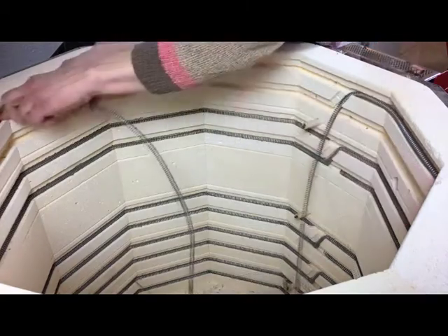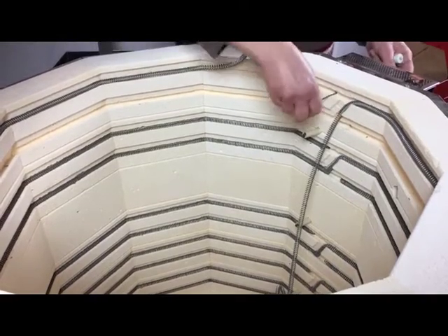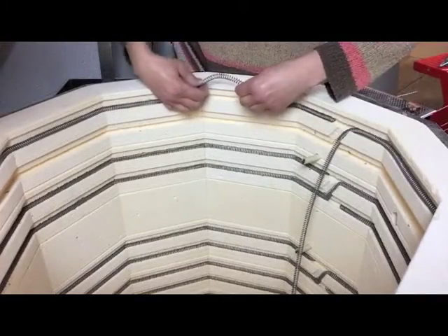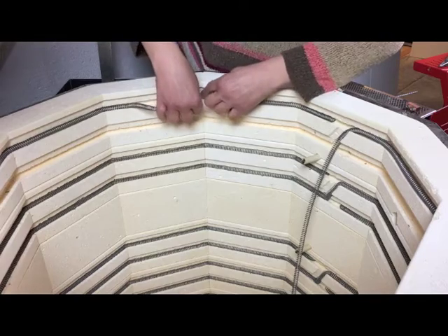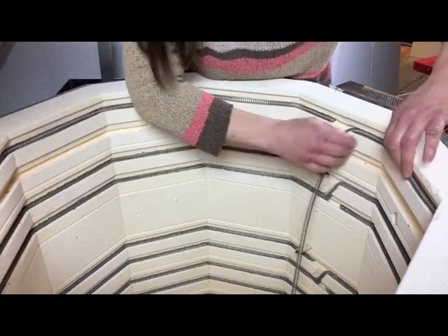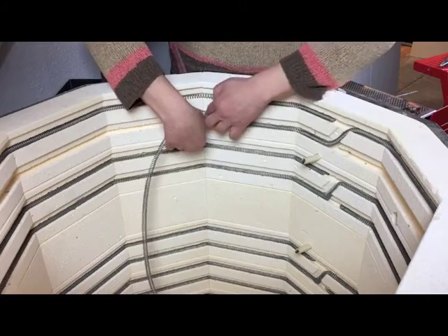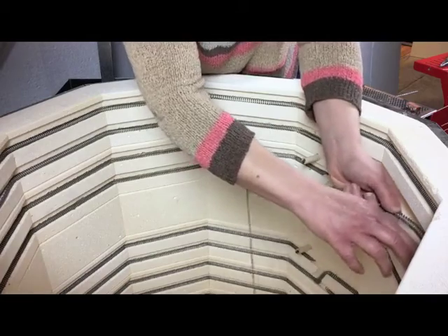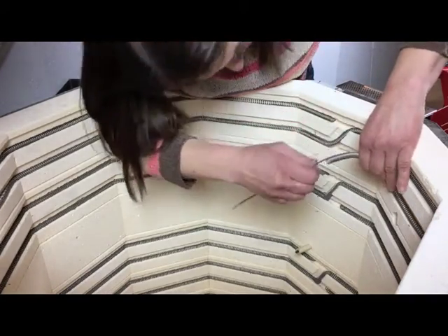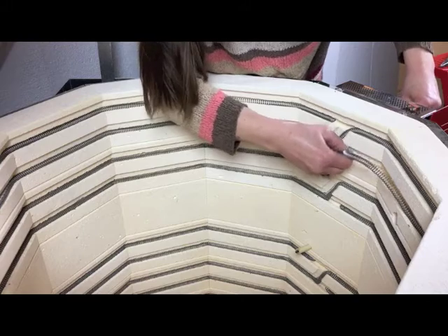Run the element to the first corner and push it in enough for it to stay in place. Continue running the element to each corner of the kiln. Do not pull the element taut. Move from corner to corner until you reach the pass-through channels. Insert the straight tail through the channel into the control box. If you run too short or too long, you can go back and adjust the fit. It is best not to compress or stretch the coils in one small area. Distribute the adjustment over a number of sections until the fit is right. Repeat with the second half of the element and insert the second tail through the wall into the control box.